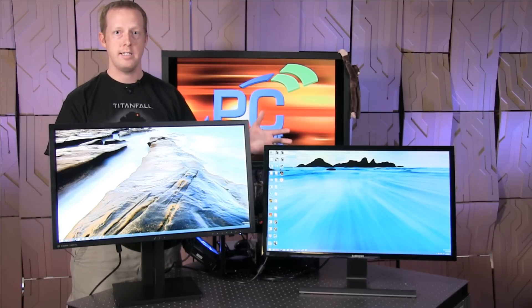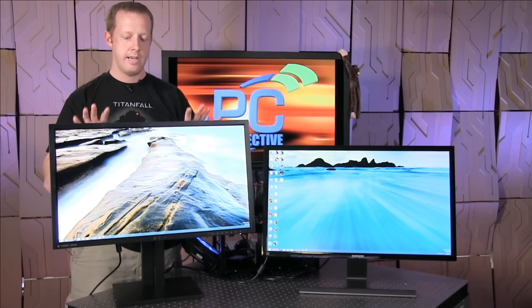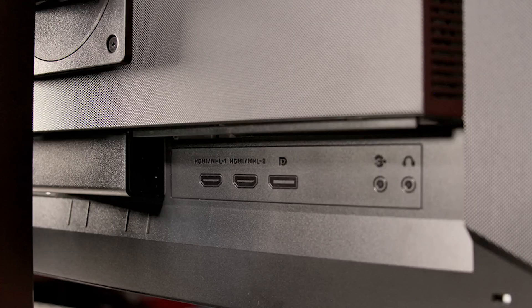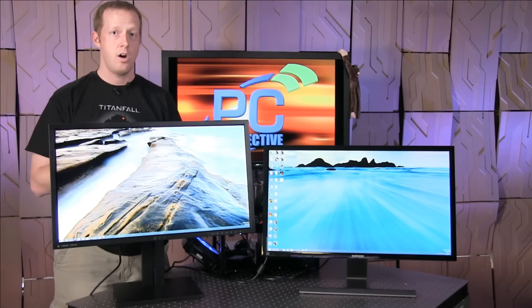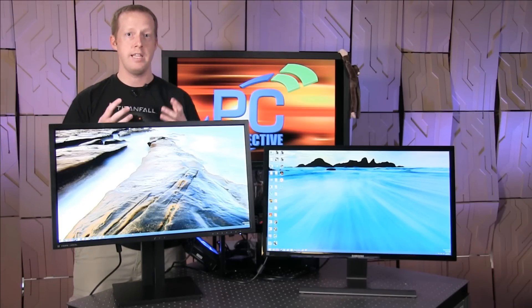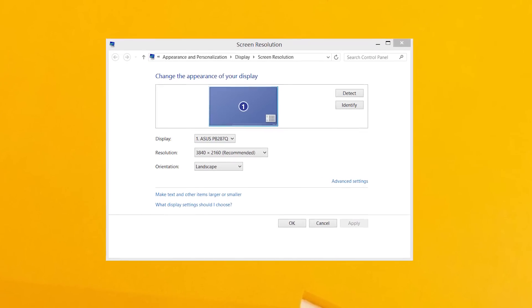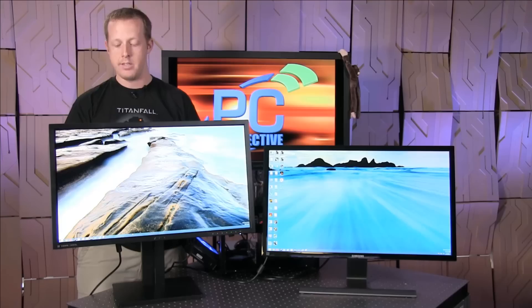Now we have both these monitors connected. In terms of connectivity, the ASUS monitor is very similar to what we saw with the Samsung display. You have a DisplayPort connection that can do DP 1.2, which gives you the best feature of this monitor — it runs at 4K, 3840 by 2160, at 60Hz on a single stream. So you don't have any multi-stream transport things to worry about. A single cable, a single connection, it shows up to your graphics card as one monitor. It's very nice.